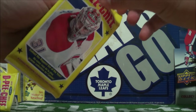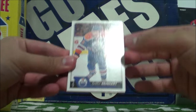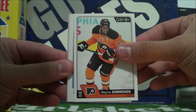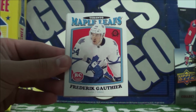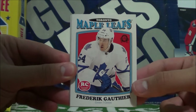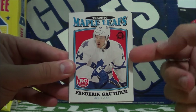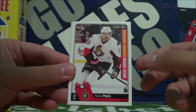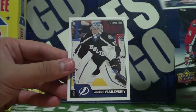Last pack guys — what will it contain? Let's find out. Griffin Reinhart, Oscar Lindberg, Wayne Simmonds. A retro Maple Leafs rookie card — Frederick Gauthier. I believe this is Freddy the Goat. If you're a Leafs fan you know — leave a comment below if this is Freddy the Goat. Then we got a Nick Paul Marquee Rookies, so two rookie cards in there. Ian Cole, Jay Bouwmeester, and Andrei Vasilevski.